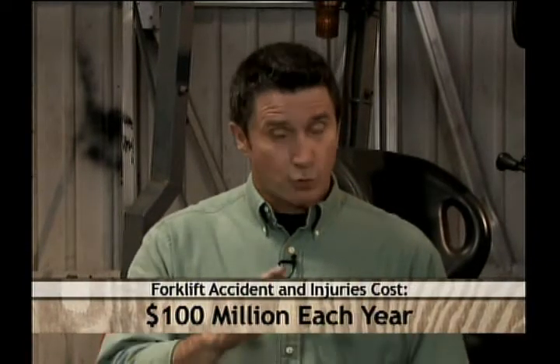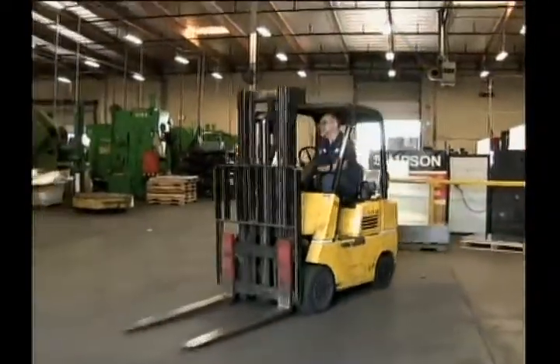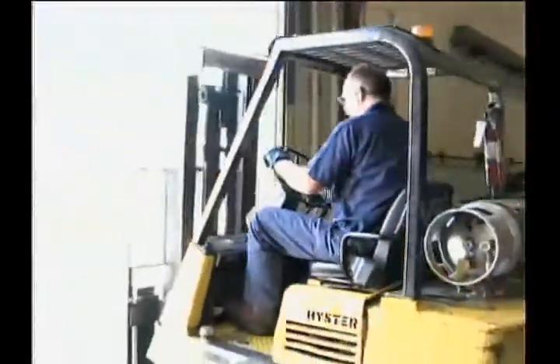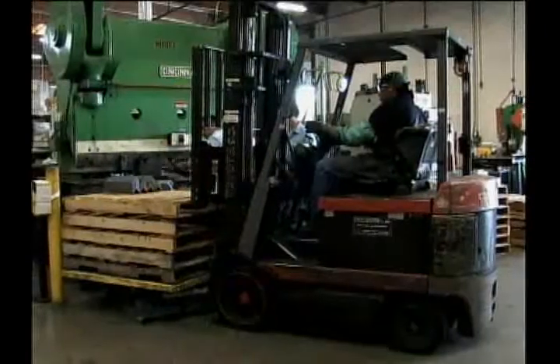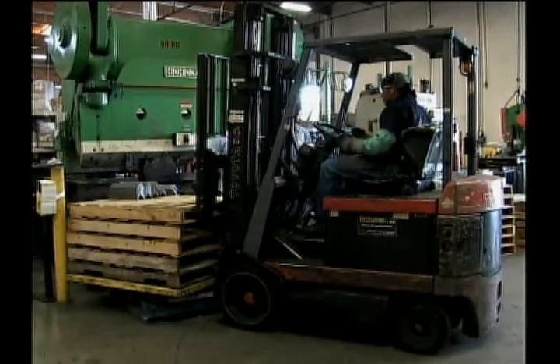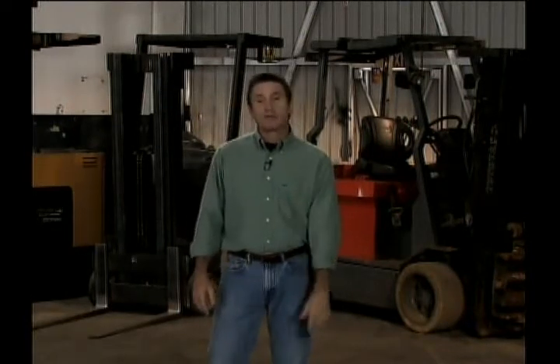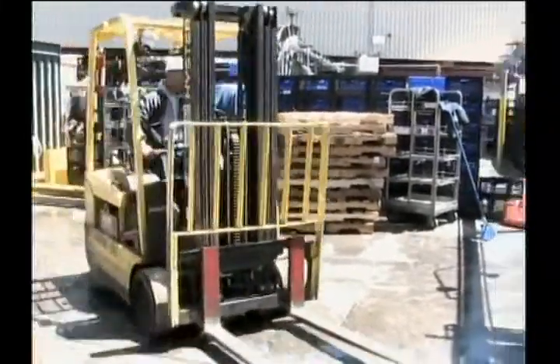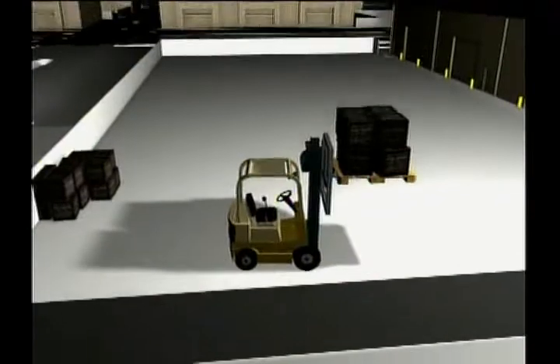These startling statistics make it pretty clear just how much risk is at hand. A forklift may look like fun, but it's no toy to horse around on at work — it's a tool. Just like every other tool in your workplace, it can become a threat to your safety if not used properly and responsibly. Forklifts may look solid and stable, but they can lose their stability when faced with varying conditions. In fact, the loss of stability is one of the main reasons a forklift tips in the first place.